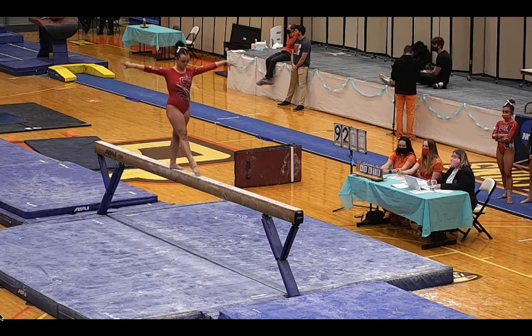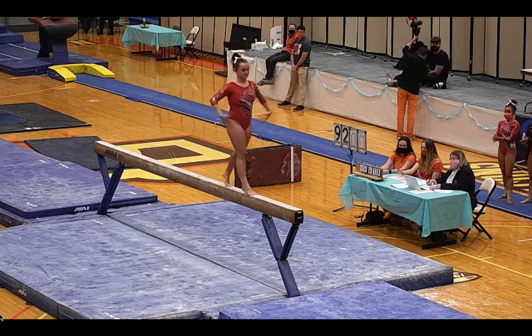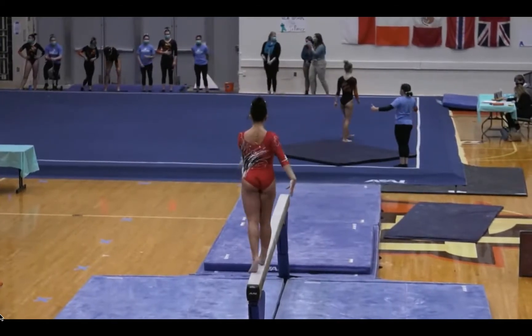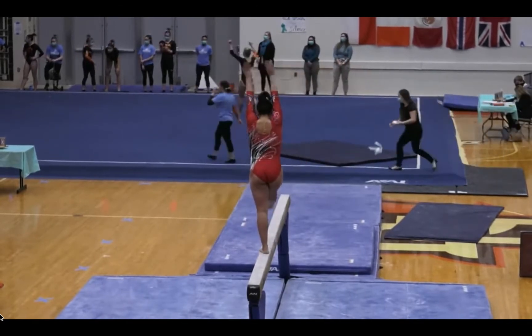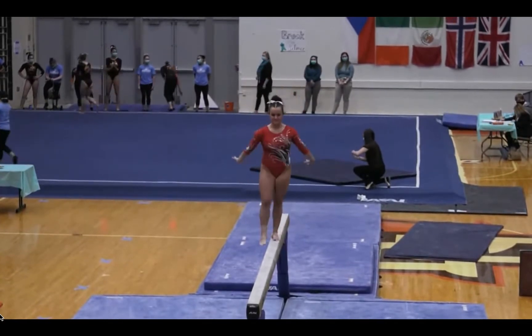Absolutely, we'll finish out the Ball State beam lineup with Lauren Volk. Nice to see her really finish that full turn on toe — it's very rare. The judges do look for that, but not all the athletes are able to do it. Nice side aerial and doing a medium beat jump.